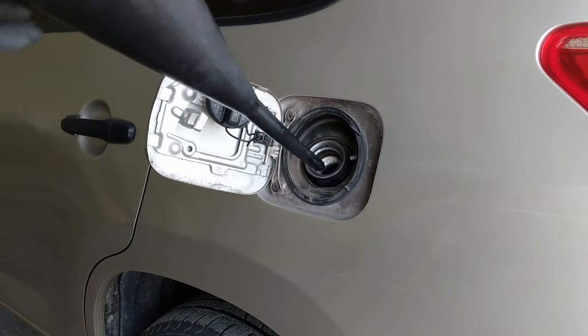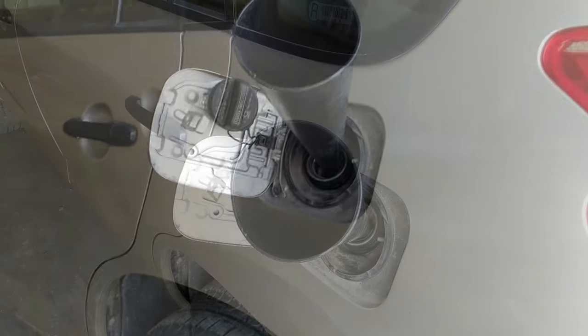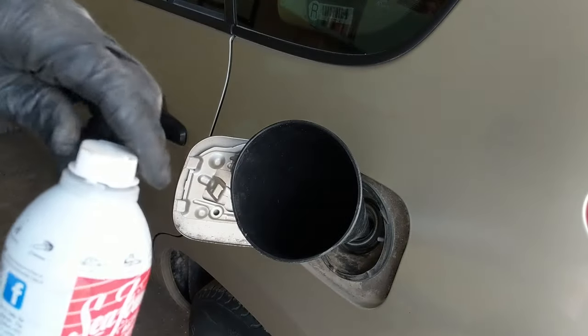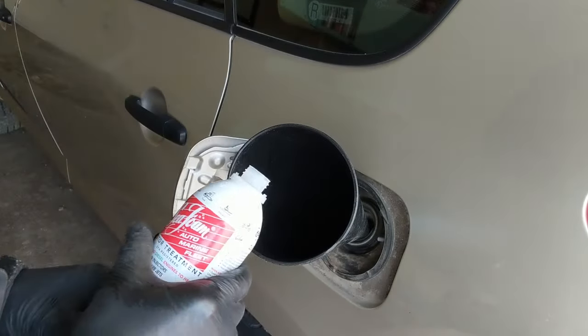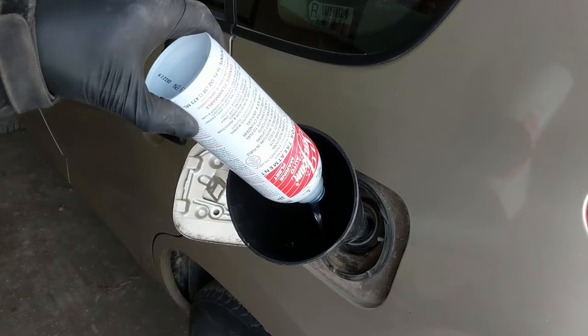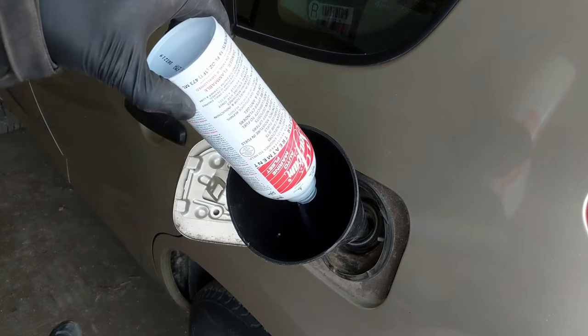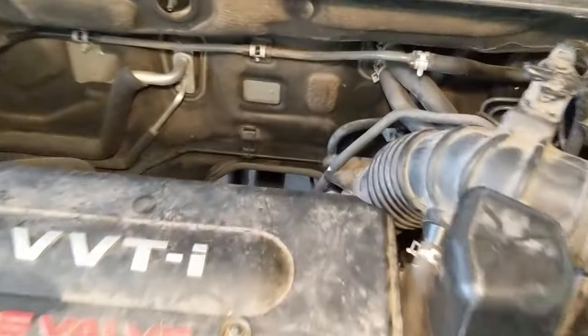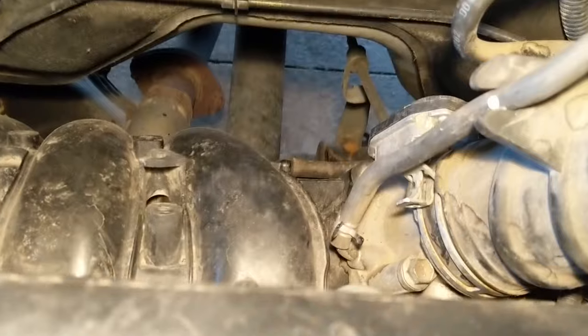I'm going to run some Seafoam fuel system cleaner into the tank. I have a full tank of gas, so according to the directions on the bottle, that ended up being a full bottle of Seafoam for a full gas tank. This is going to work its way through the fuel system and into the fuel injectors themselves for cleaning and lubricating the fuel injectors.